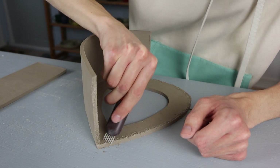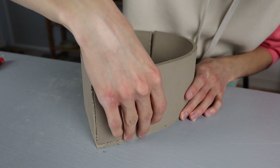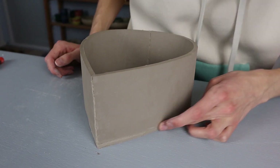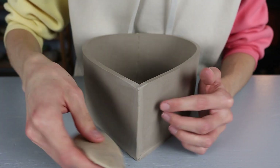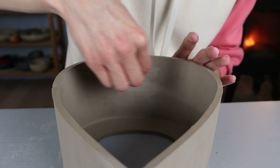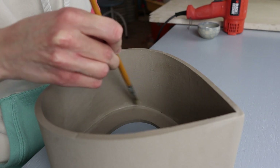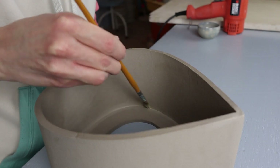I scratch it again with the same tool, then take the other side, place it at the right spot, and make sure it aligns everywhere. I press the sides toward each other and go over it with my finger to make sure everything is stuck and aligned. I go over the top with the sponge to get rid of any lines and smooth it into one fluent shape. On the inside I first go over it with the vinegar brush and then a sponge. I do the same at the bottom of the bird feeder.